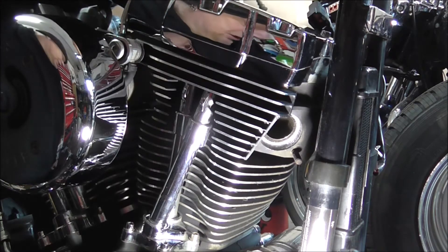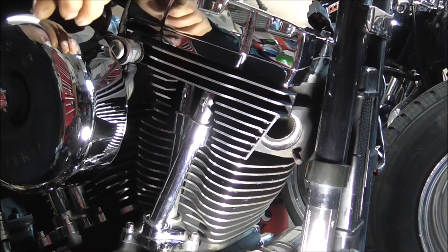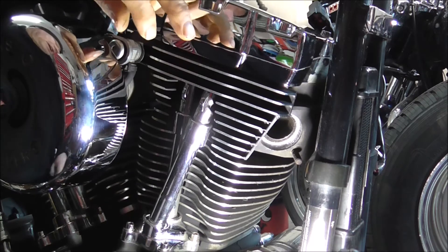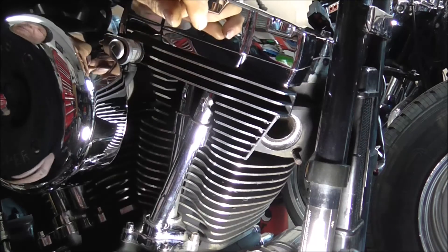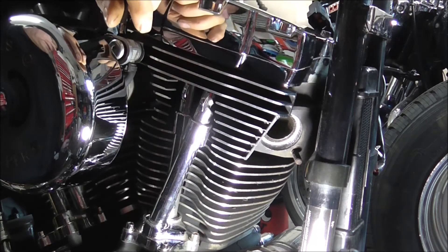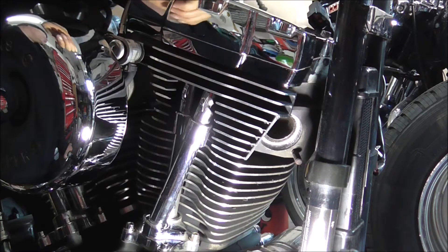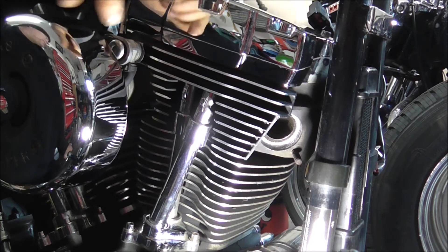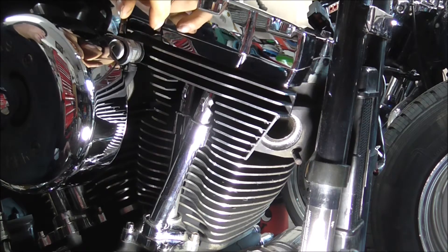As I say I've cleaned them off a bit with the pointy tool. What I'll do is knock you off again for a while and I'll do the back cylinder - get the threads on that cleaned up - and then when I come back we'll actually start fitting the exhaust system on. Right, I've done the rear cylinder threads.